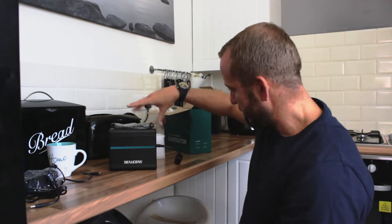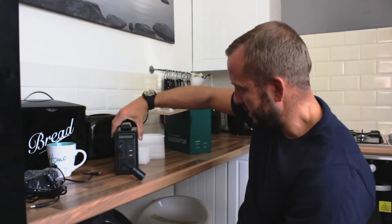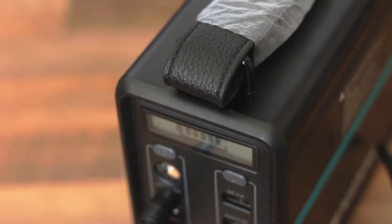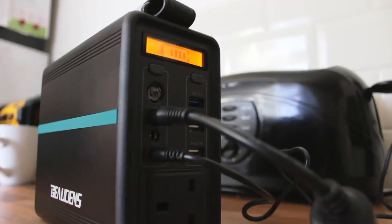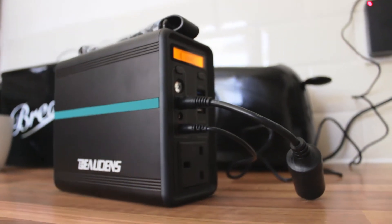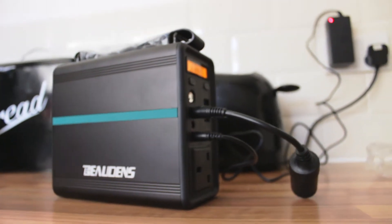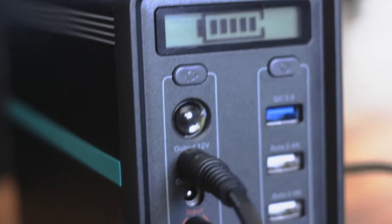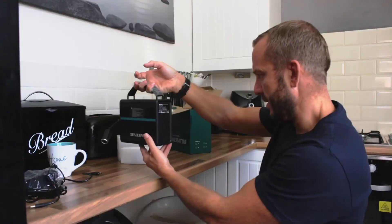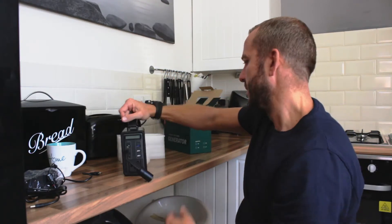I might just do a little bit of B-roll around it because it's a really nice finish. It's got a nice body and a leather strap and it looks like an old amplifier, a little side amplifier. That's going to charge it up then.